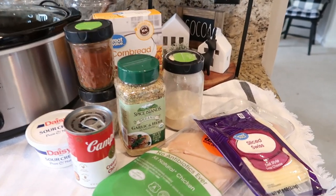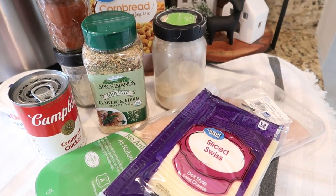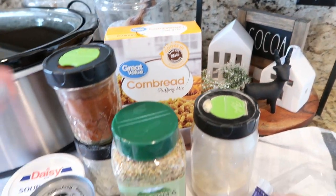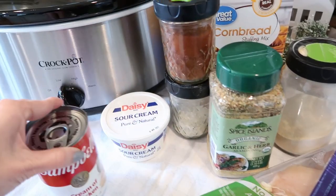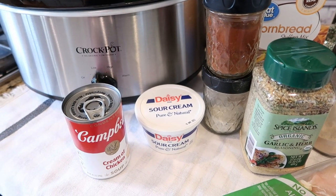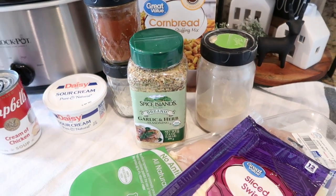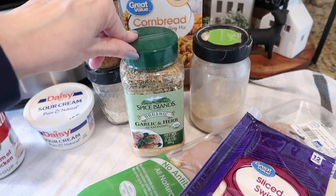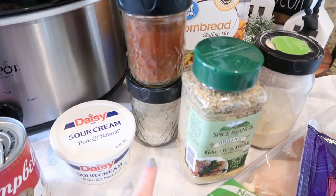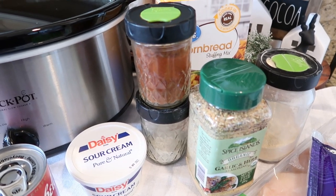For this recipe, you are going to need about a pound and a half to two pounds of chicken breast. You're going to need some sliced Swiss cheese, some stuffing mix — any type will do. You'll need a can of cream of chicken soup, a little bit of sour cream, and probably a little bit of milk to mix in with it. And then some seasonings: I'm going to use a new garlic and herb seasoning mix from Costco, some garlic powder, some paprika, and a little dry ranch dressing mix.